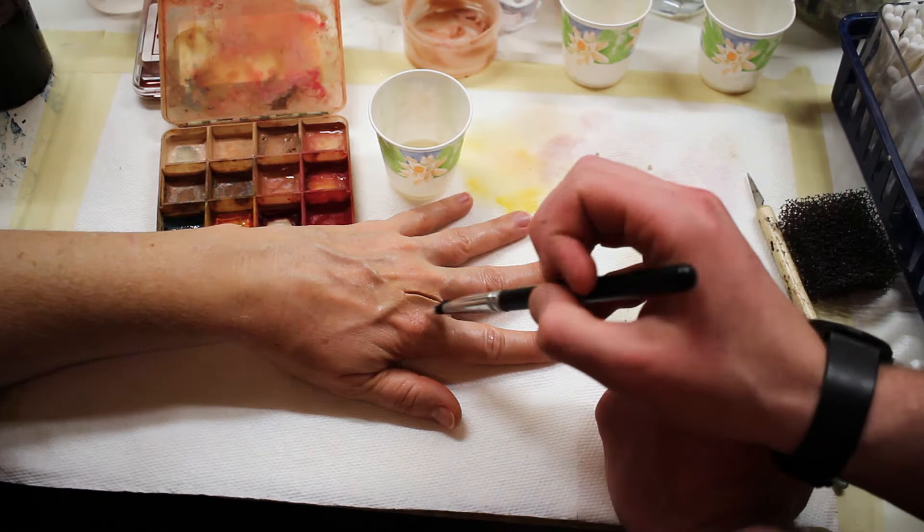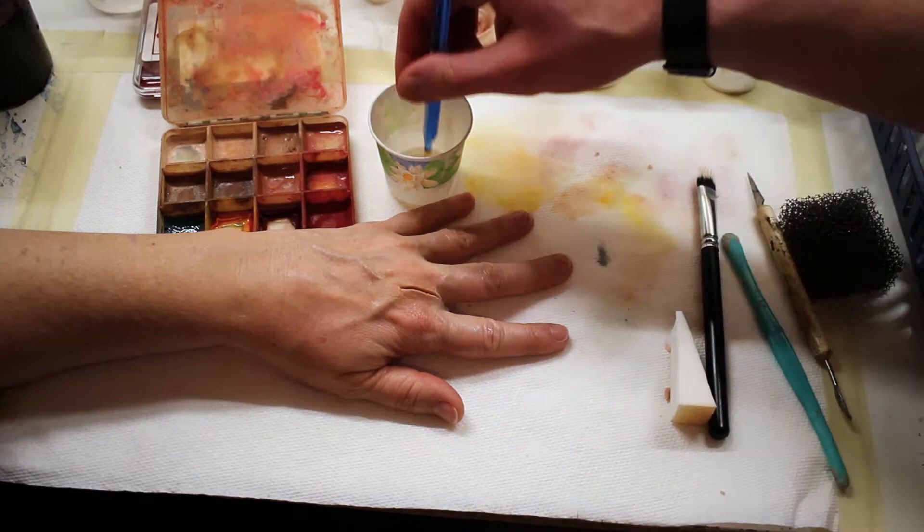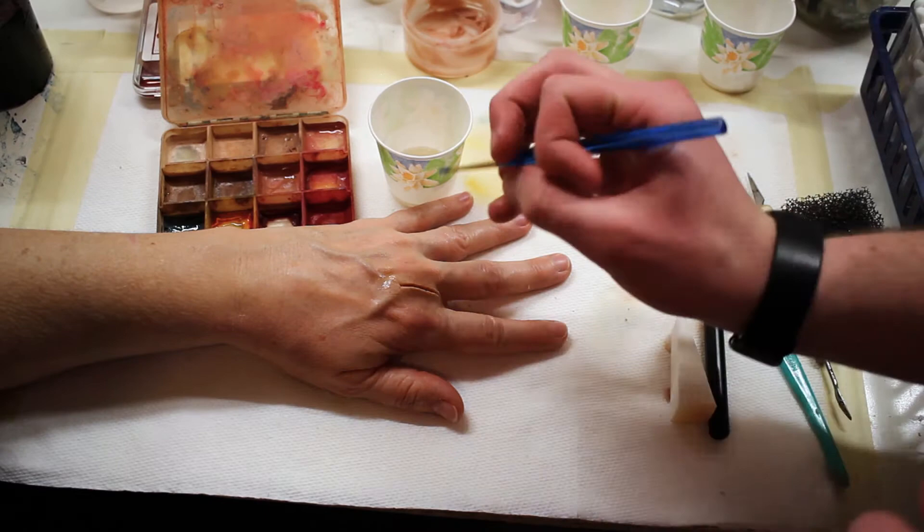Once the base skin tone is complete, I'm grabbing a smaller brush and I'm going to use a blue vein color to replicate the veins that kind of pass underneath the cut. My mom got pretty grossed out about this part, but it's all about achieving that realism that we want.